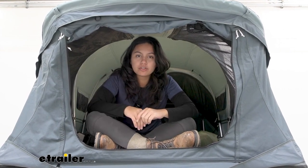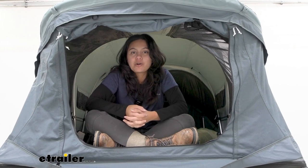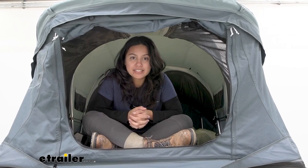This is the Thule Approach M that we have, which is the medium size. This can fit two to three people — technically three people, but in reality maybe two people and a dog or a child. Your sleeping footprint is going to be 95 inches by 51 inches.